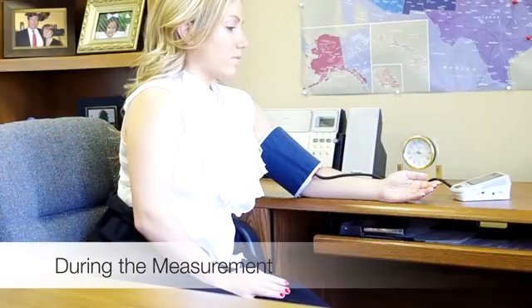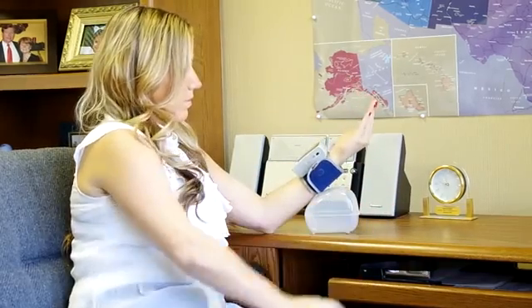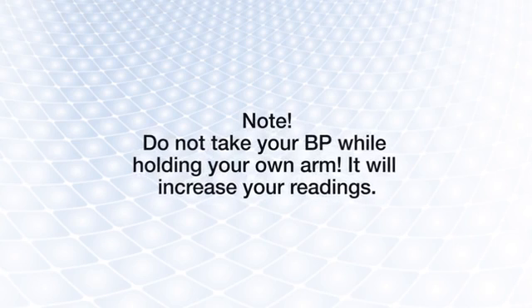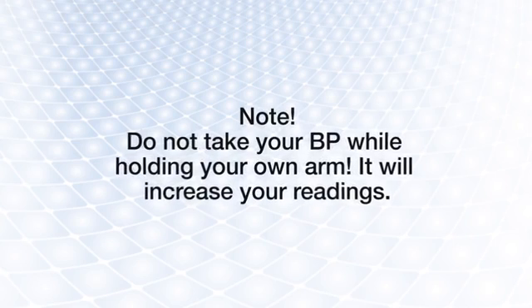When taking a reading, make sure your arm rests so that the cuff is at heart level. For an arm cuff, rest your lower arm on a chair arm or table. For a wrist cuff, this usually means propping your arm up, such as with a cushion or the storage case provided. Do not attempt a measurement while holding your own arm up, as the increased tension will elevate your BP.